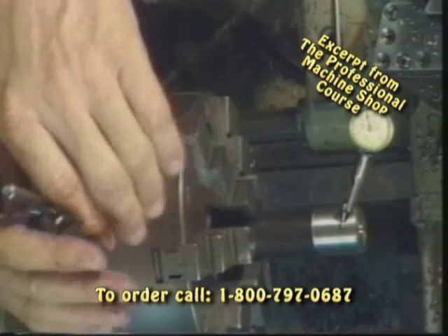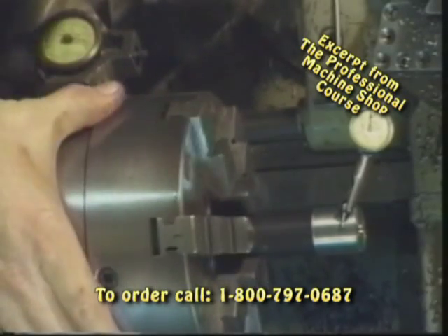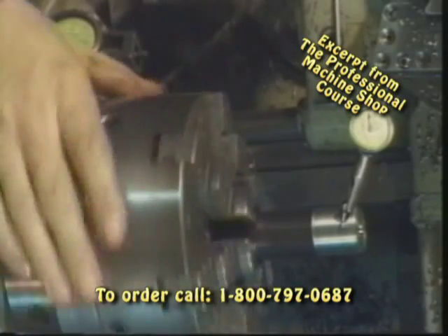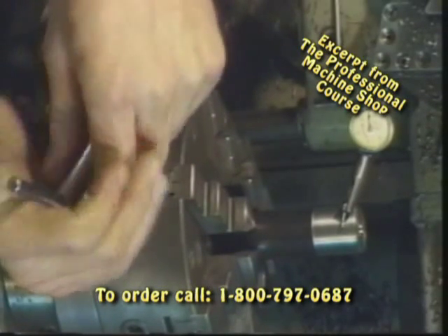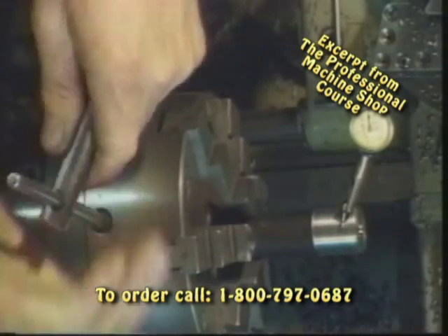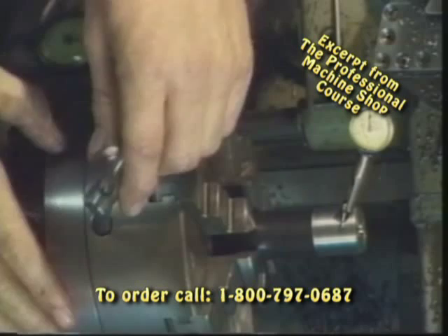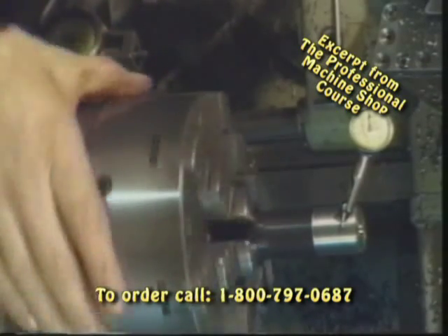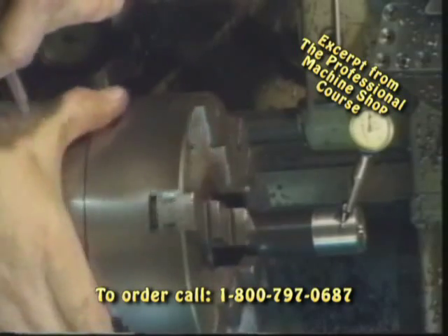We align number four up at 12 o'clock and break that loose. We've now taken about a thousandth and a half out of our runout. Number one is showing a low spot, so we're going to tweak that in just a little bit. Number one is still just a couple of tenths low, and then number four again. When you're dialing in a part, you need to keep in mind the surface finish — if we've got a very coarse finish, it's going to be very difficult to dial the part in any finer than that particular finish. So we want to have good sharp tools or a good ground finish when dealing with a surface to dial in.